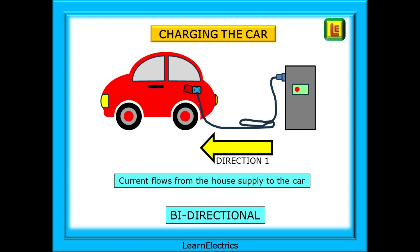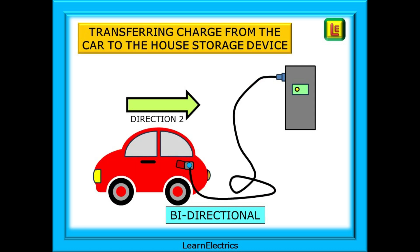Now consider the next two slides. We can plug our electric vehicle into the charging station at home and charge it overnight — current flows from the house supply to the car, that is power flow in one direction. But we can also have power flow from the car to the house. We may have a self-charging vehicle, or we may have charged the car at work and now wish to transfer that stored energy in the car batteries to the storage batteries in the house — this would be the second direction of power flow. Bidirectional power flow is possible, and the correct protective devices must be in place to give the required safety for persons and livestock, and to reduce the possibility of fire in whichever direction the power flows.